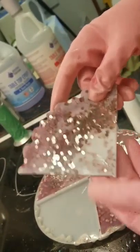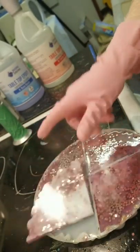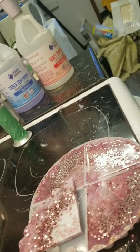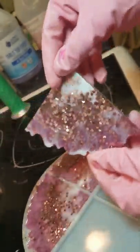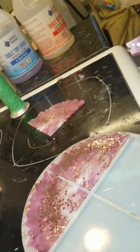I think I have to clean this off — this looks like some kind of mistake. So this is what it looks like. Let me turn the light on for you. Okay, there you go — that's the first one. You see how hard that is and how beautiful the finish is of the resin?